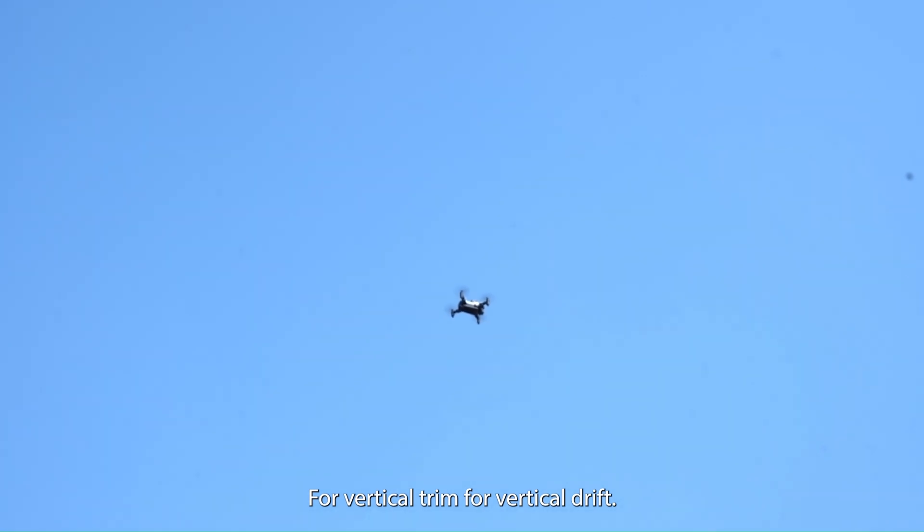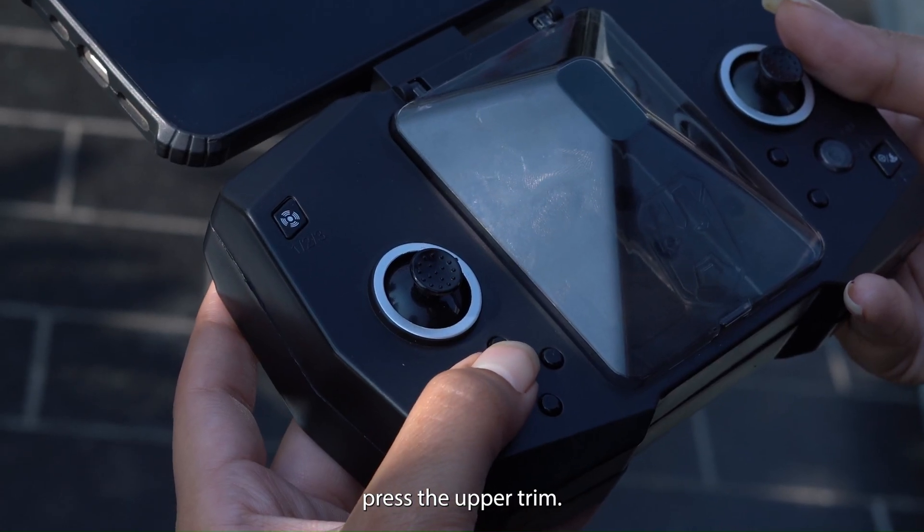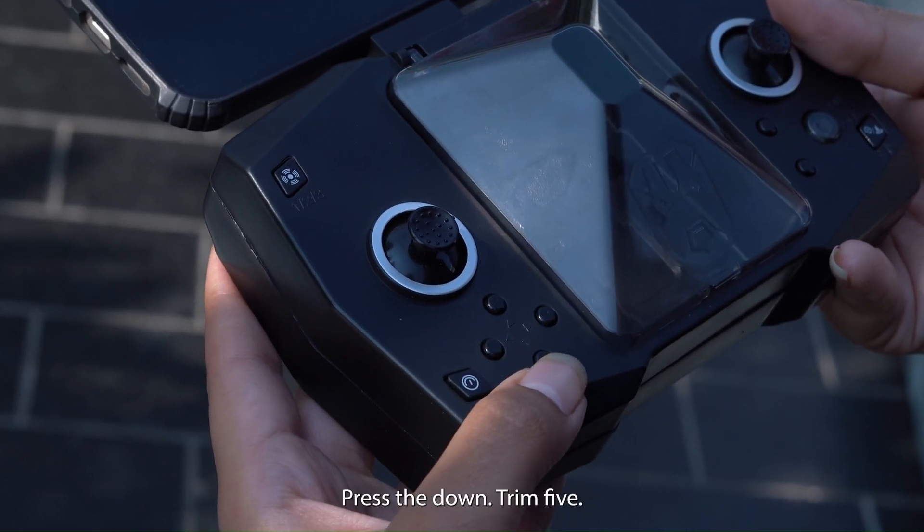4. Vertical trim. For vertical drift, use the vertical trim buttons. If the drone descends, press the up trim. If it ascends, press the down trim.